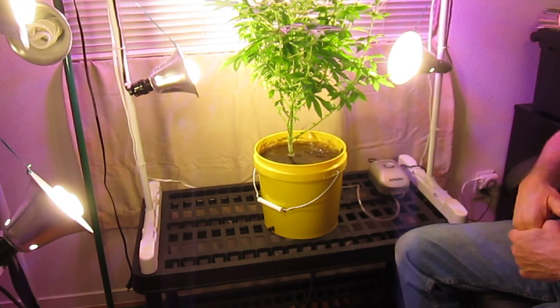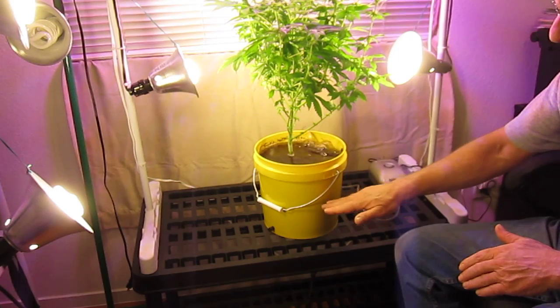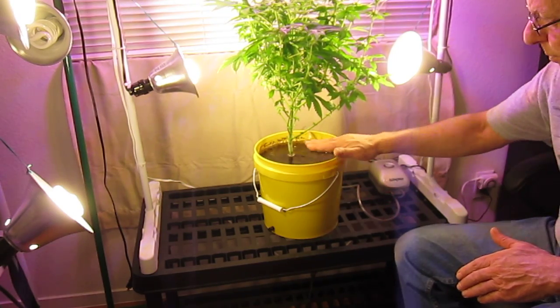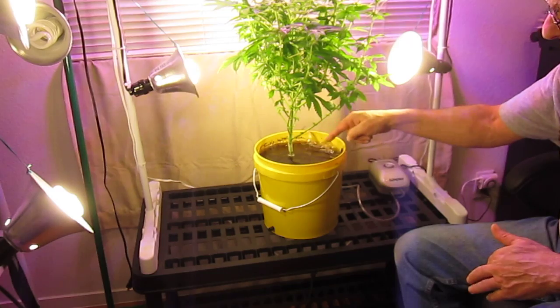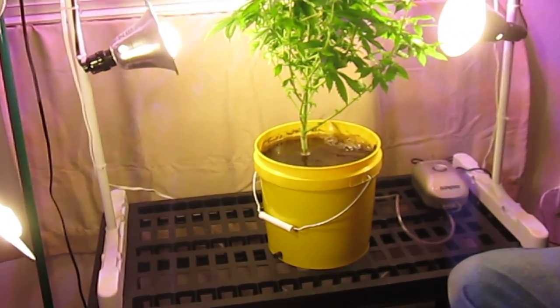We're growing in organic soil, and we're simply filling our container with water, turning our air pump up on high, and you can see it boiling. We'll zoom up in a second — go ahead and let's zoom up and see what that looks like.